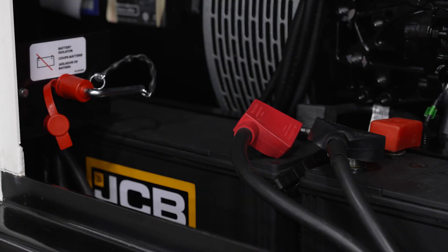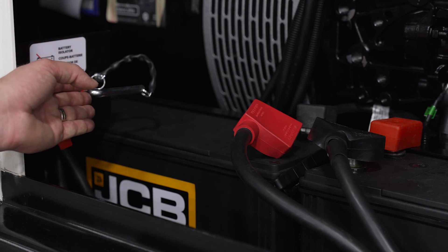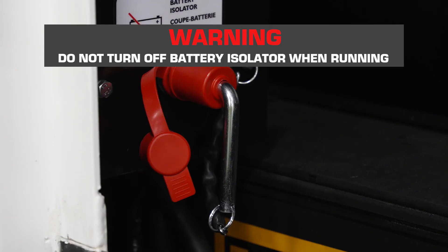Behind the driver's side door you'll find the batteries and battery isolation switch. Be careful not to turn off the battery isolation switch while the machine is running.